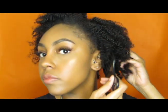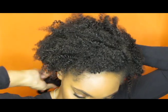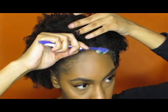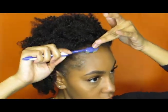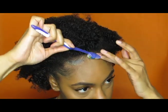Now it is time to fluff. I either use one of two things: a pick or a wide-tooth comb — either one will work. And then I'm just going to do my edges.